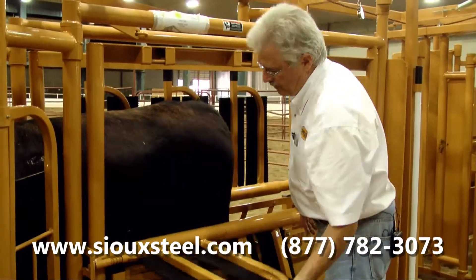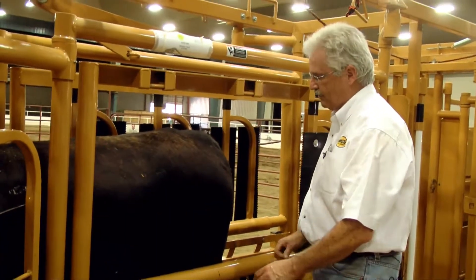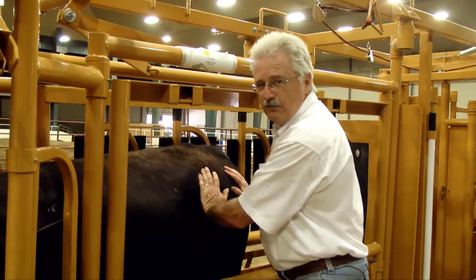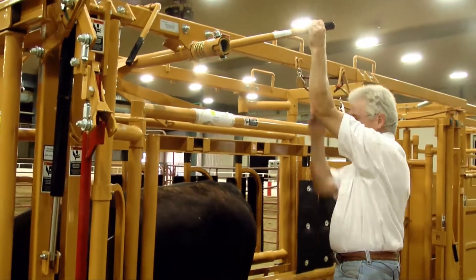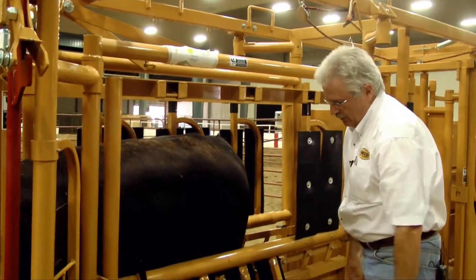We've got the animal contained and squeezed in here good, because we're squeezing the rib cage of the animal, not trying to squeeze down on his pasterns. We've been doing freeze branding in here. The animals get a little active when you've got them in here, so you need to have the animal in a good solid position. We might even squeeze it down a little more after he's relaxed a bit, if we're going to freeze brand — bring him in good and tight so that we can work with him.